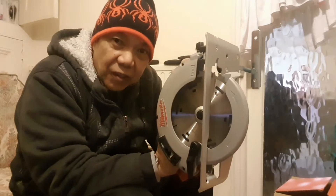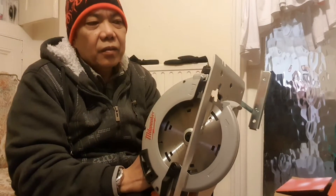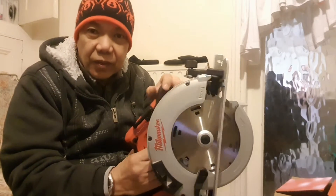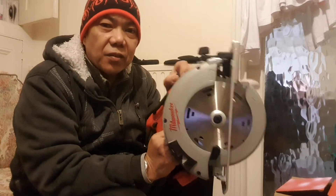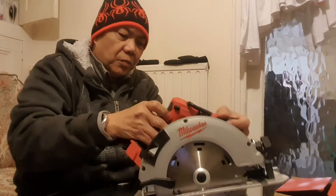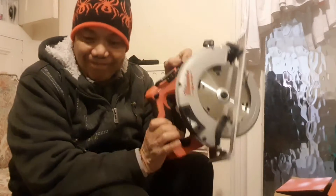So I'm gonna try it — I'm gonna cut some two by fours and try how good this Milwaukee is, power wise. We'll see, because it doesn't say how much power. Yeah, we'll try it after and see you in a bit.